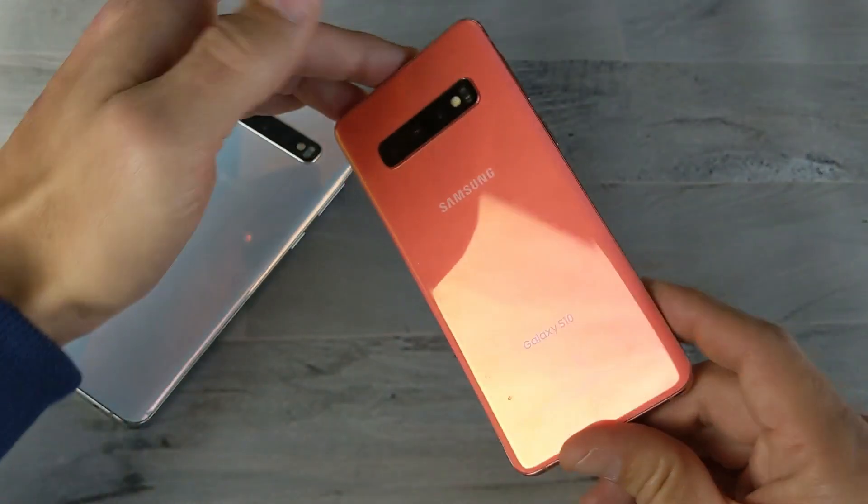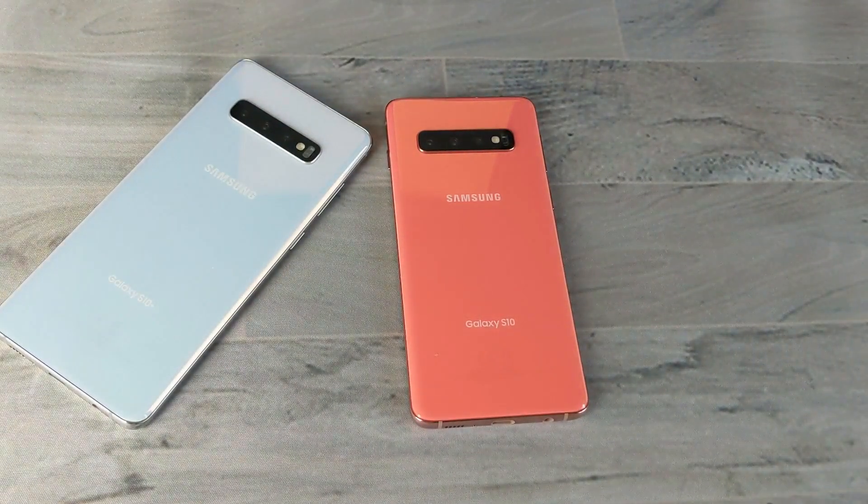So there you guys go. Hope you found that informative. Thanks for watching, and I'll see you in the next one.